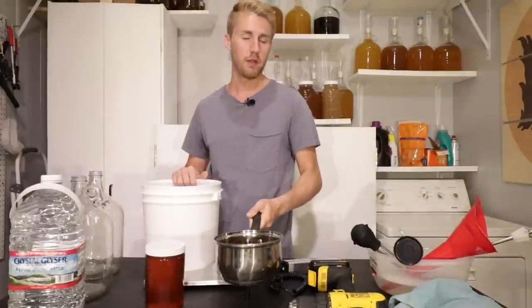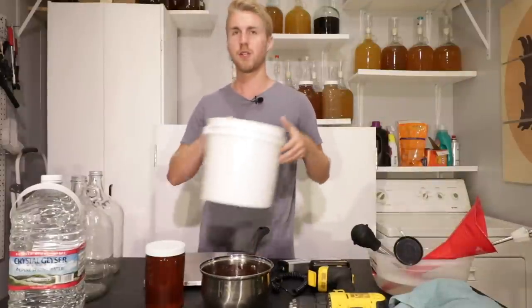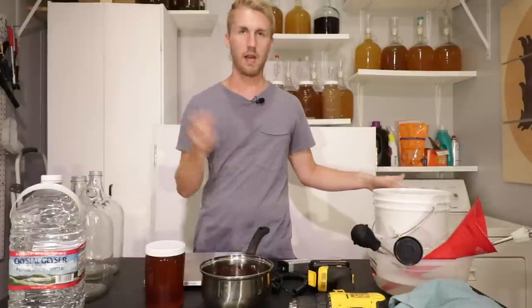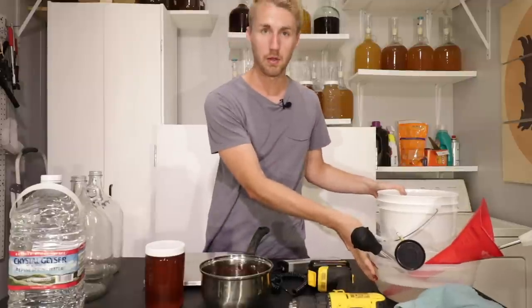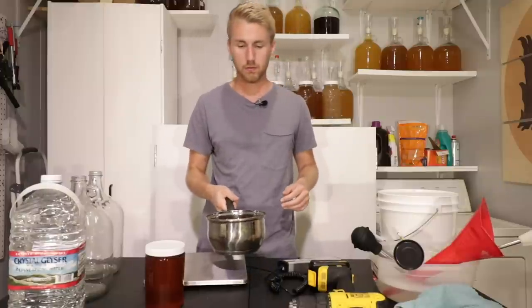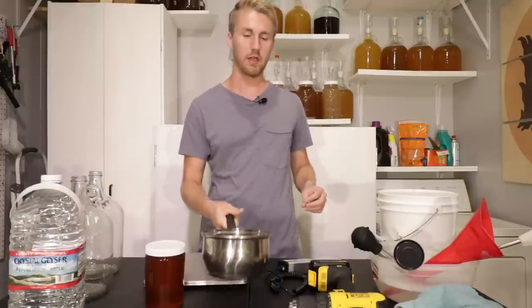Let me go ahead and start heating this honey up, since that'll take a few minutes. Okay, so I got it up to 140 for 20 minutes — I didn't show that process. It's simple: I put it on my stove, had a thermometer, watched it heat up until 140, let it sit there, tried to hold it there for 20 minutes, and then we're good. Right now it's definitely more thin and watery, which means it's going to be easy to pour.